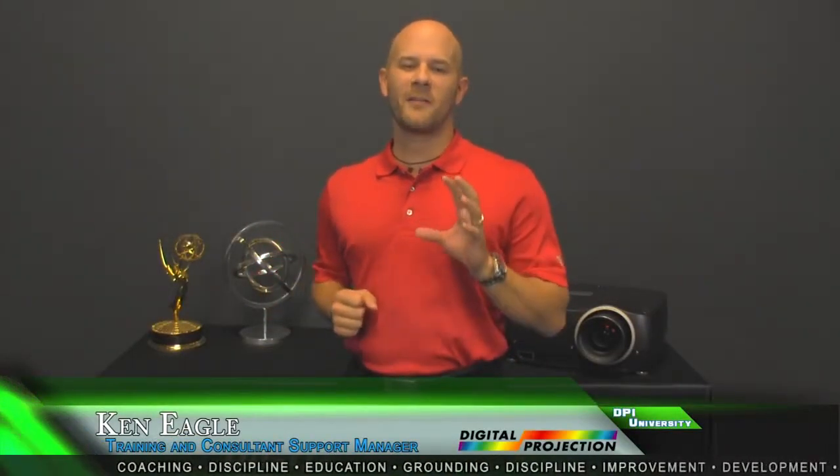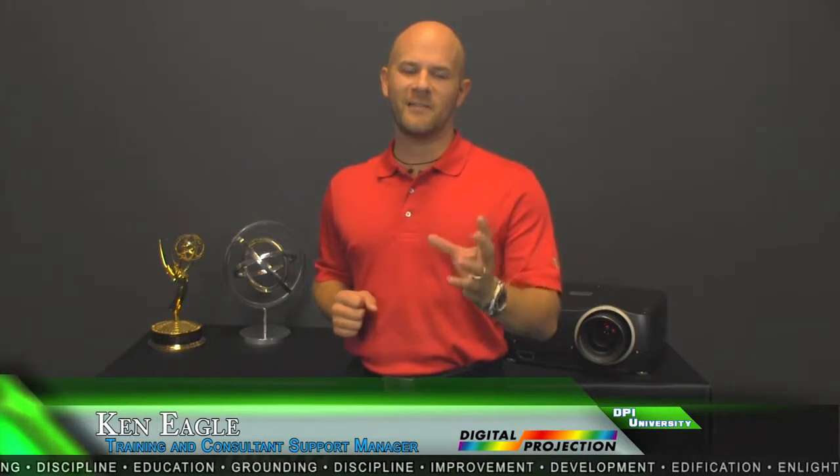Hello, Ken Eagle here with Digital Projection. Today I want to talk about the revolutionary D-Vision Scope projector.